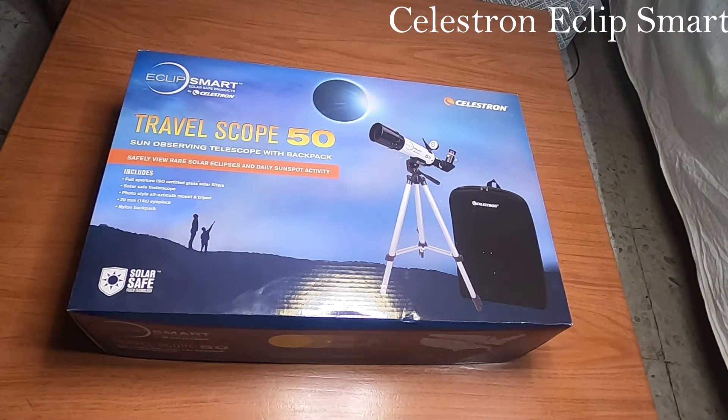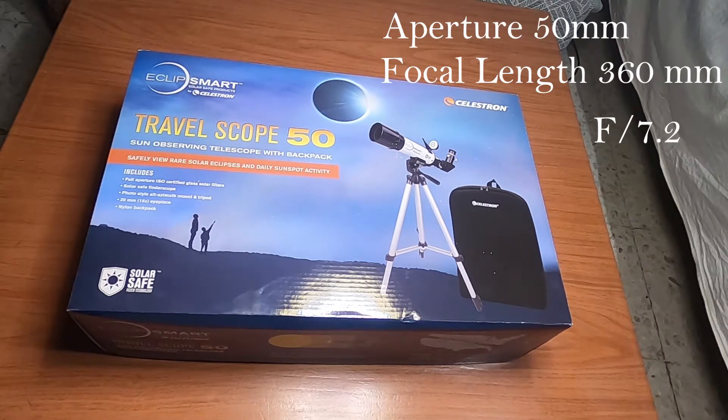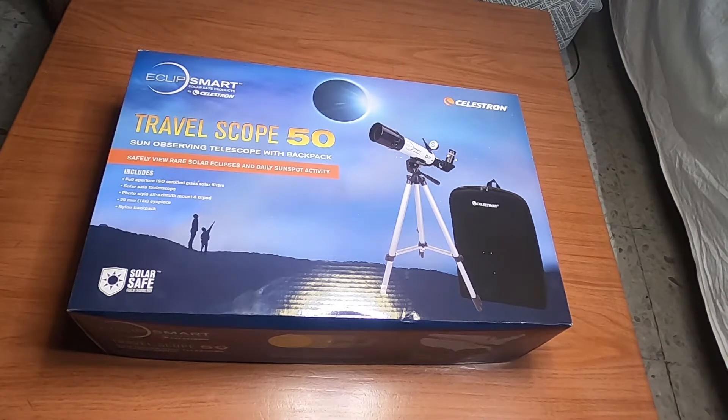Hello guys and welcome to my channel. This is an unboxing video for the Celestron Eclipse Smart solar telescope, used to view solar eclipses or solar events — you can even view the Sun directly. This is a 50mm, 360mm focal length, f/7.2 telescope, which is decent enough. It contains an ISO certified solar glass filter, so it is very safe to view any solar events without damaging your eyes.